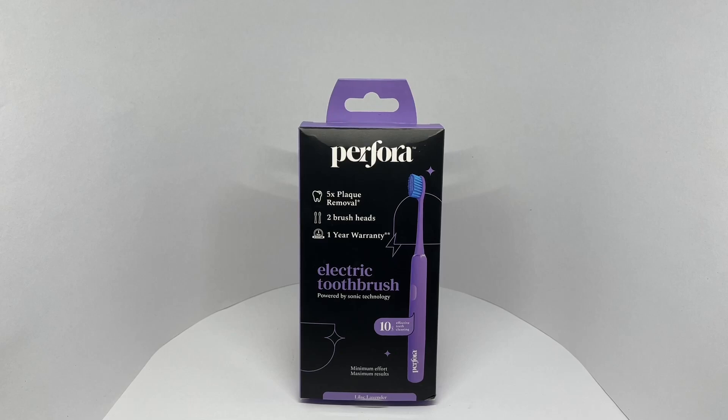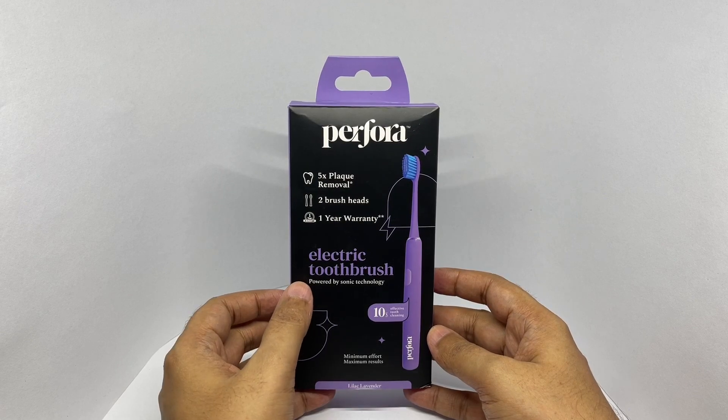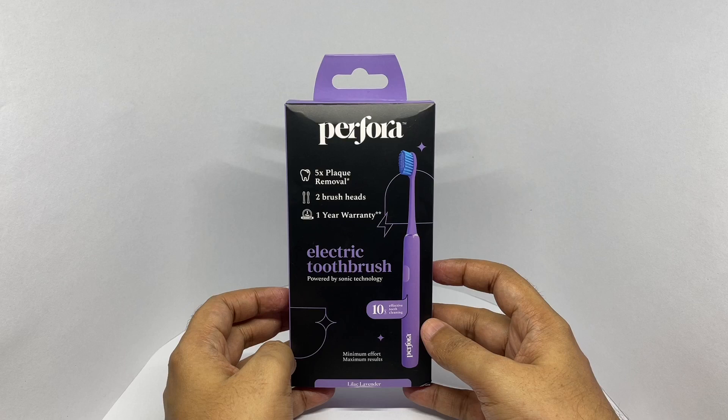Let's take a look at this electric toothbrush. This is by Perfora — an electric toothbrush powered by sonic technology. This is the lilac lavender color, and it comes in quite a few colors.